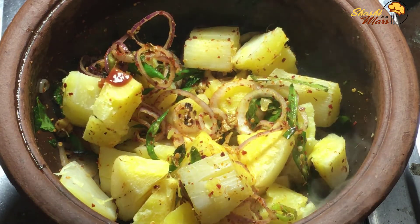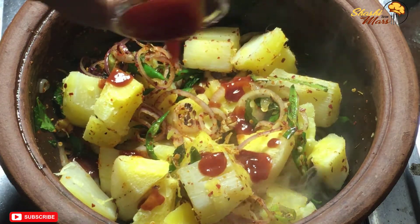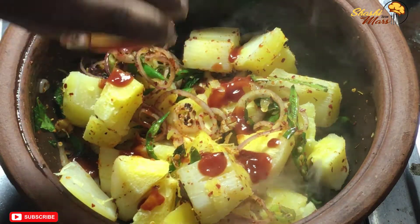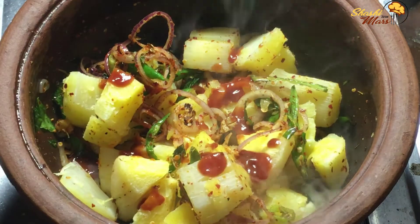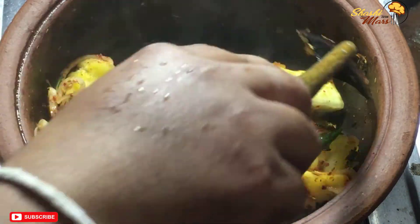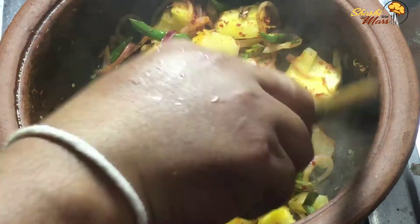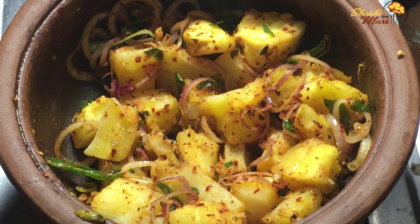We are going to add the sauce. We will make it a little bit. After making it a little bit, we will make it a little bit more.